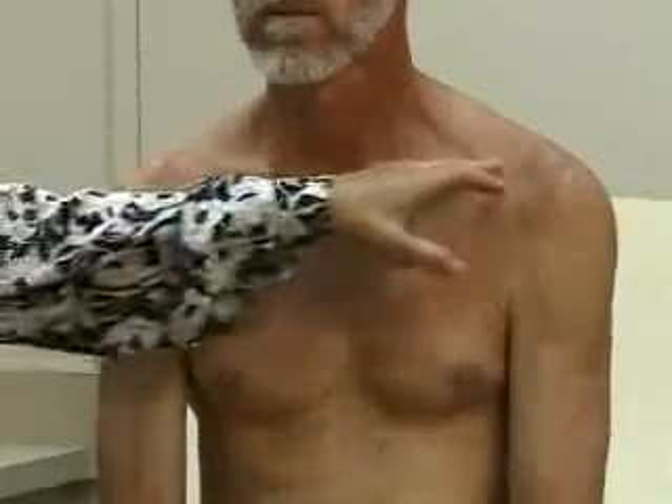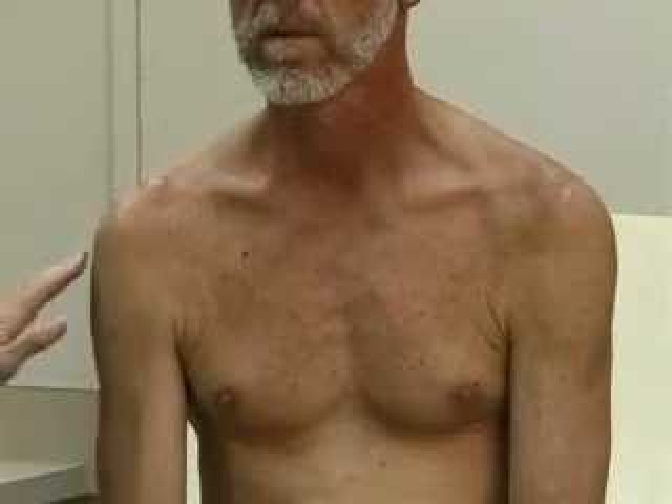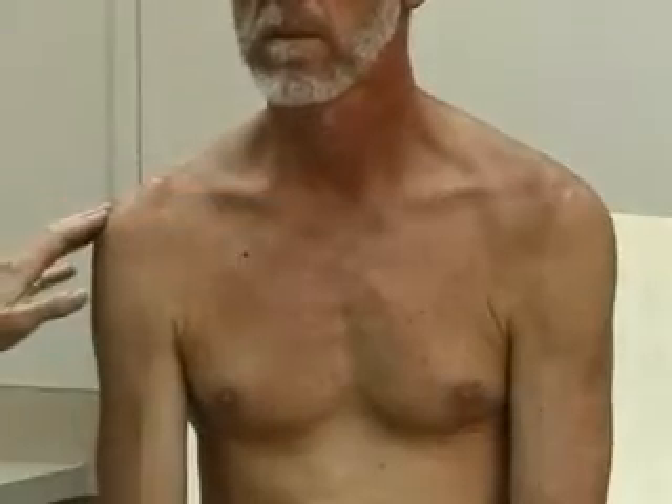Starting with the shoulder, you begin every joint with inspection. Compare the two sides, look for symmetry. We're looking at the clavicle — the collarbone on both sides — which should look about the same. You can see the humerus going into the acromion, with symmetry between both sides. You also look for discoloration — you may have a bruise after a fall — and any differences between the two sides or any deformities.